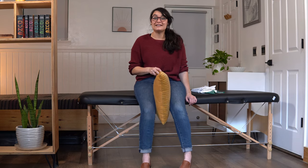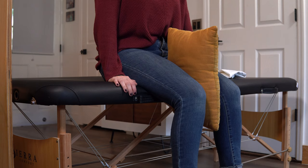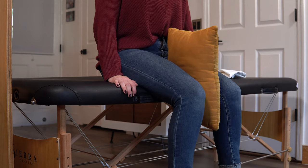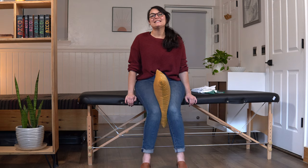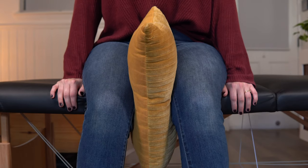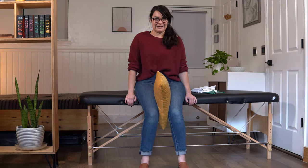Let's go ahead and start with our first set of 10. Ready? Here we go. 1, squeeze, relax. 2, squeeze, relax. 3, relax. 4, relax. 5, relax. 6, relax. 7, relax — you're doing great. 8, squeeze. Hang with me, you might be feeling that burn right now. 9, relax. And 10, relax. Good job.